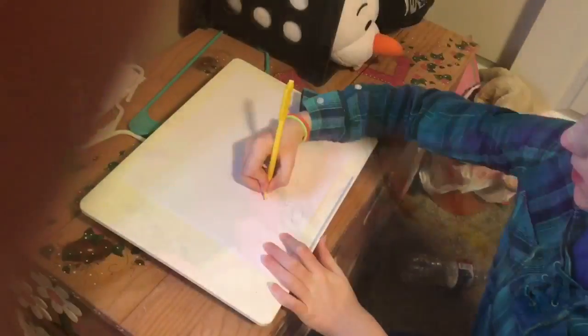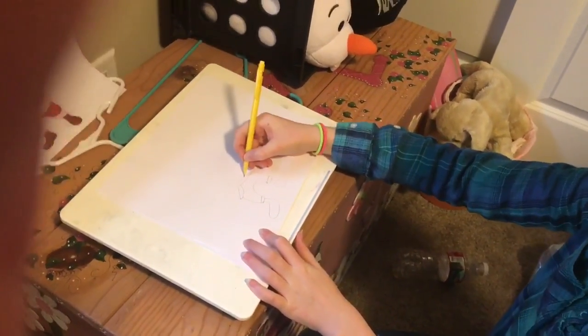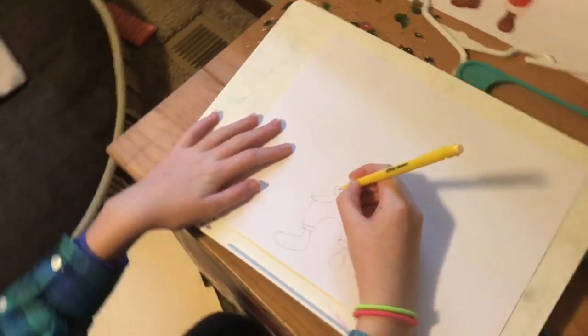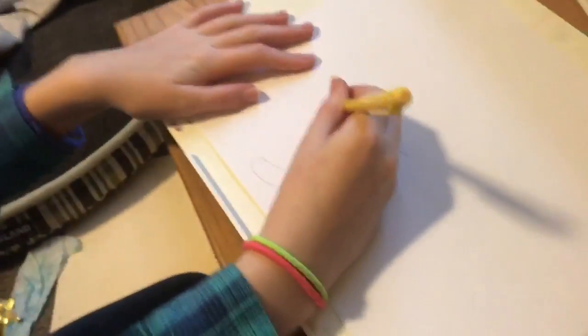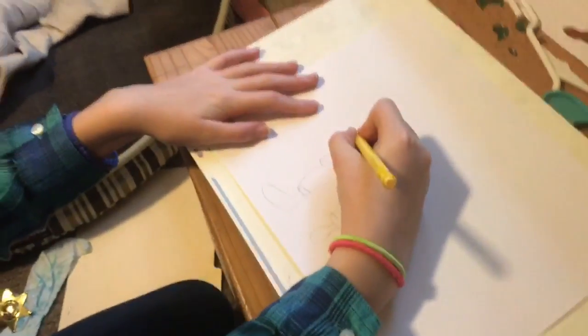We noticed you couldn't see in that other shot, so we took a cut and had the camera come down, so you guys are just gonna watch me draw. My best — very bad artist here. Okay, so around his belly...